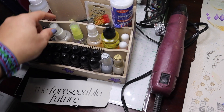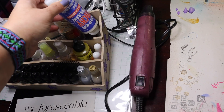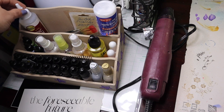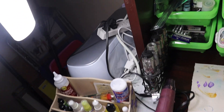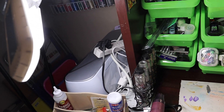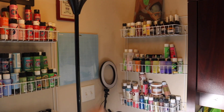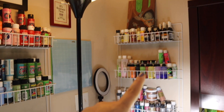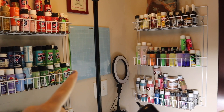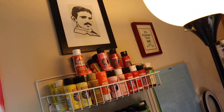My handy dandy heat gun. Alcohol inks. Water spray, alcohol spray, mica spray. A couple of tools, some fabric fusion. My Cricut sitting over here in the corner with a plug thingy on top of it because I don't have enough space. I've got acrylic paints and some mediums on the top. A painting I've been working on forever. Acrylic paints — my Cricut mats are hanging up here. More acrylic paint. Some cross stitch a friend of mine did.